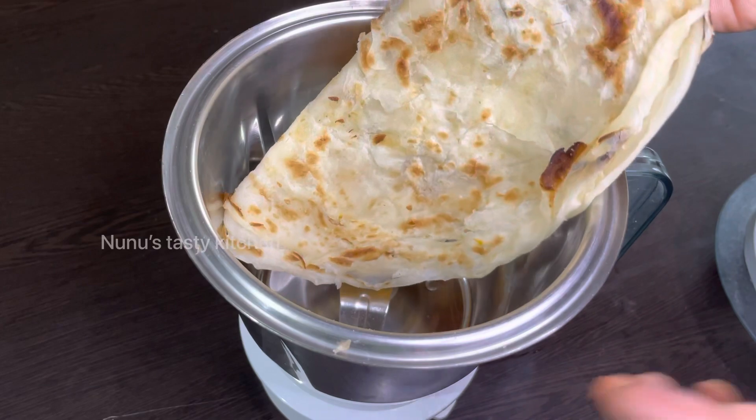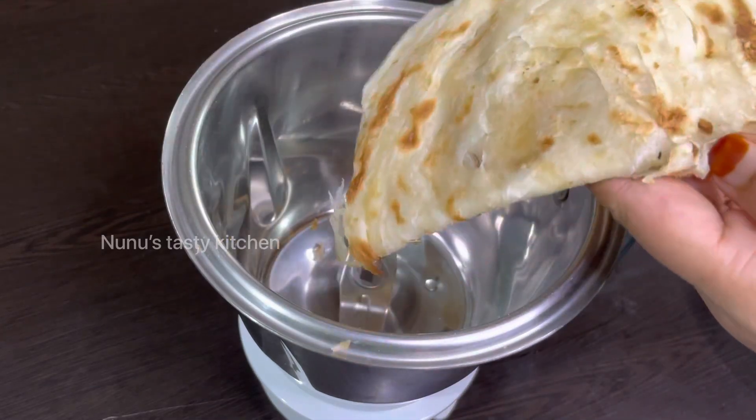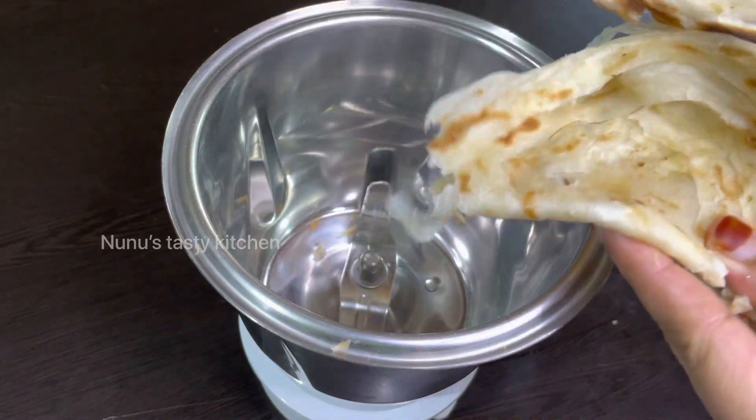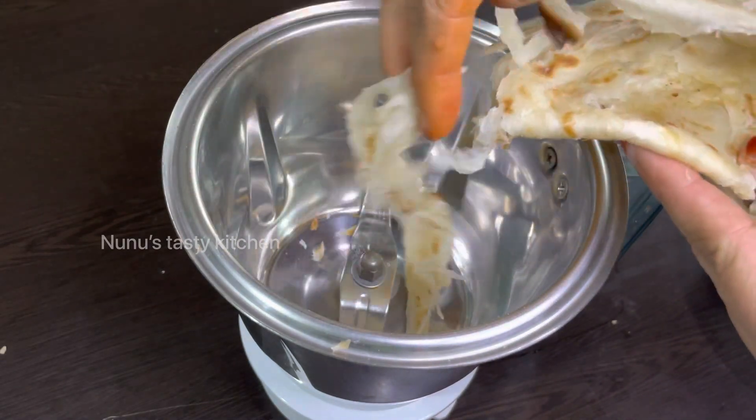I will add a pork. You can mix it in a jar.